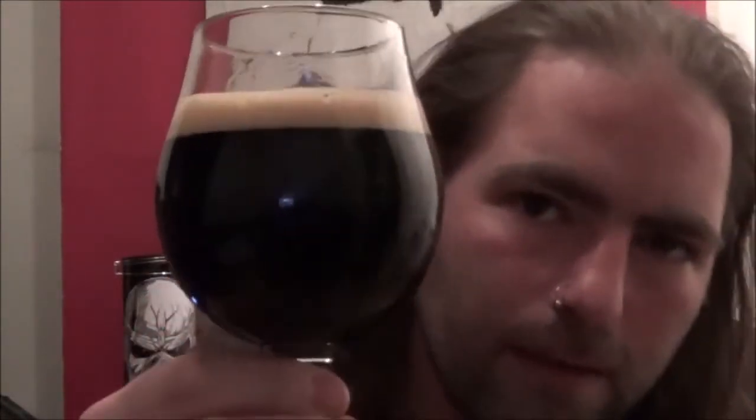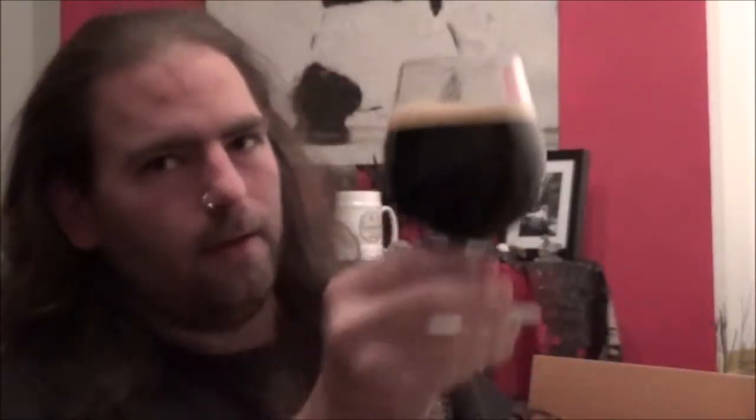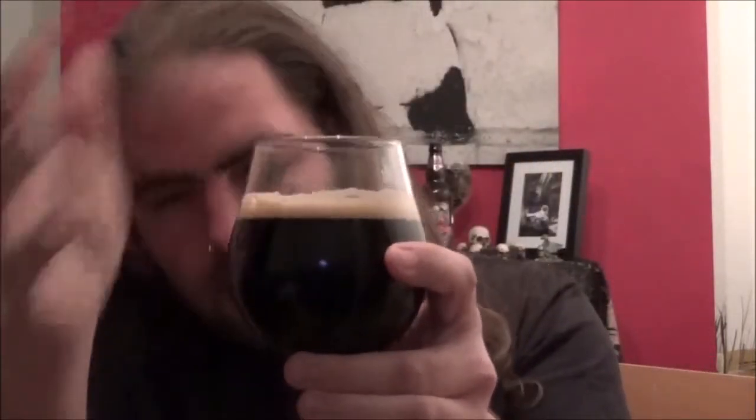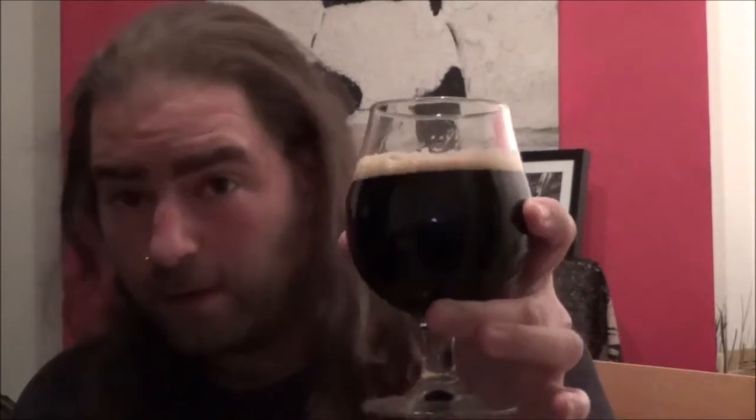And there it is — a nice dark beer. Only the tiniest amount of light bleed through at the base, so pretty much a jet black beer in the glass. Just half a finger of quite tan head, quite quickly dissipating tan head that is. Looks nice.